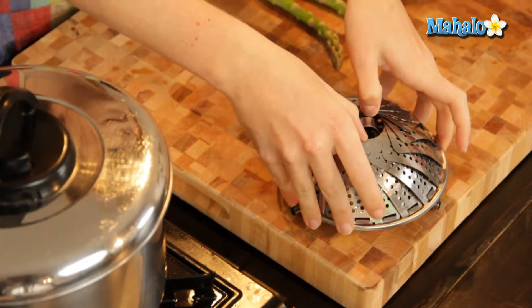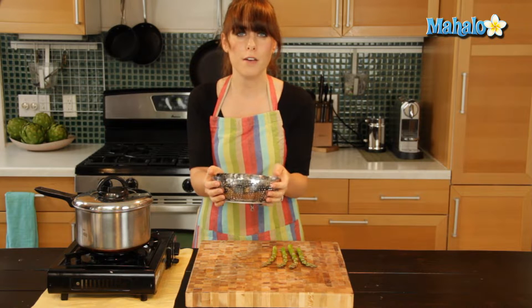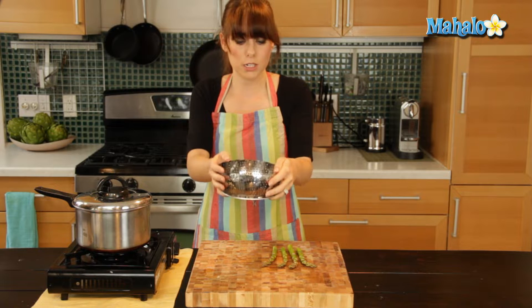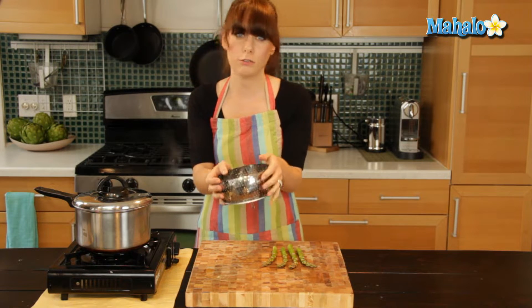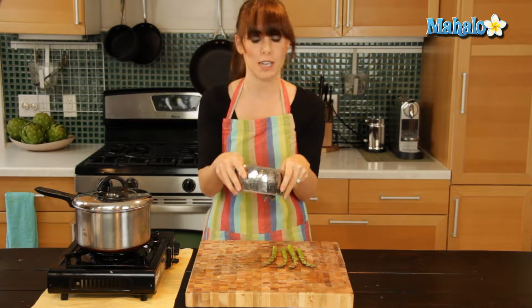And then I have this nifty little steaming basket. If you have a pot or pan that does not come with a steamer insert, you can pick one of these up really cheap, really easily at the grocery store. So we're going to use that today.